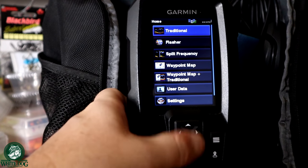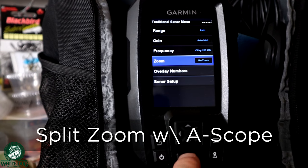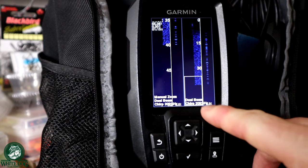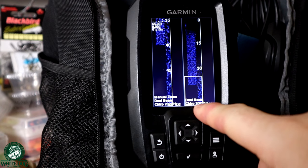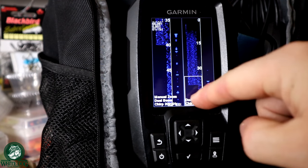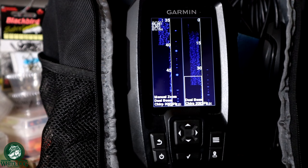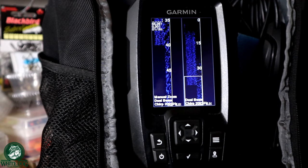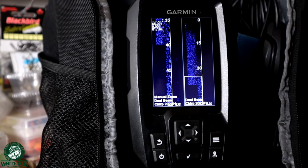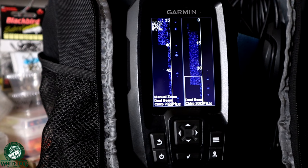Going back up to traditional, I'm going to show you the split zoom. That is under the menu and then under zoom, and we can go to split zoom at the bottom. When I turn that on, I've got my zoom function here — I'm zoomed in on the bottom 15-20 feet or whatever it is — but I've got the entire water column from zero all the way down to the bottom on this side. So I've got the flasher and the regular traditional, and on this side I've got the flasher and the traditional for just that little zoomed-in area. This is really cool — this would actually be my preferred method, but with such a narrow screen I can't really fit a lot of data. If the screen was a little bit bigger, this is absolutely what I would be using.